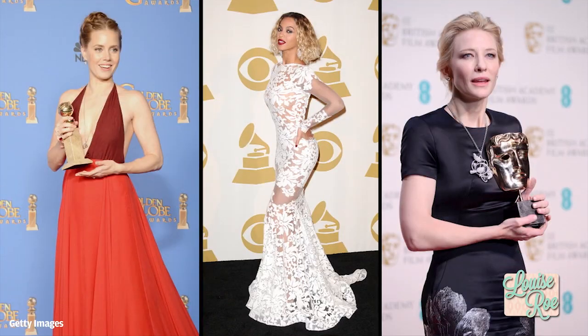Hi everyone, I'm Louise Rowe, welcome to my show Front Row. Today, being red carpet season and all, I'm going to give you some insider tips into how those stars look so amazing and glowing and gorgeous and pristine on that red carpet.